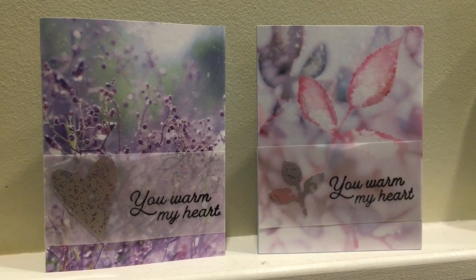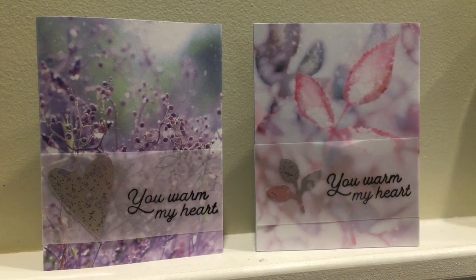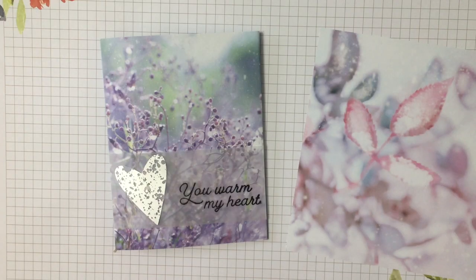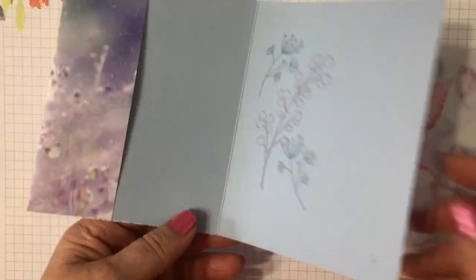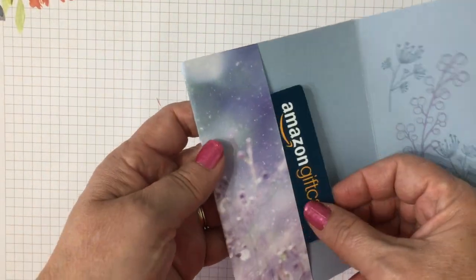Hello friends, I'm Robin Feicht at Stamping Country. Today we're going to make these gorgeous cards. They're pocket cards, and would you believe me if I said you could make them in under five minutes? They're super simple.